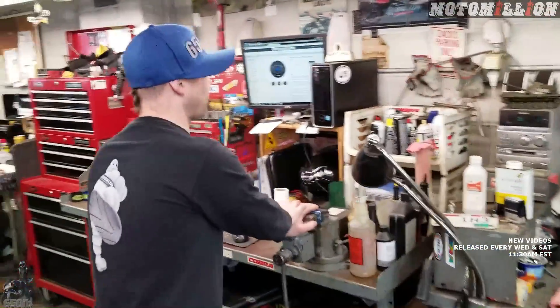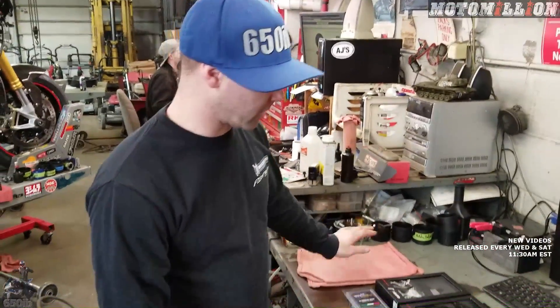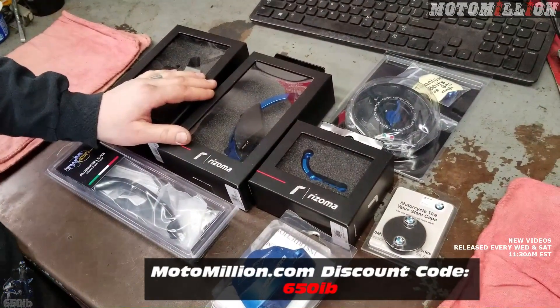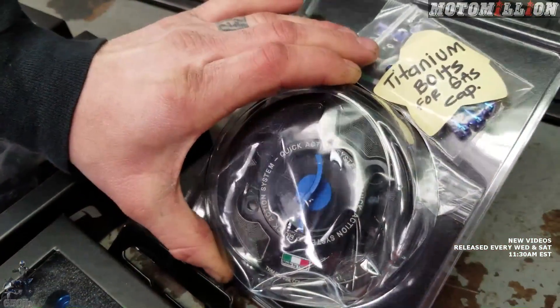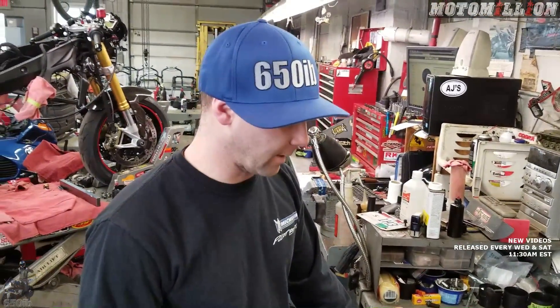Just checking out the details on some of the parts we're going to install today. Pretty much just some little engine protection pieces, which might save you in a slight tip over from cracking an engine case. The gas cap just looks nice — it's really a piece of art. It's also used on the HP4 Race, so it's got to be good. Used by some top racing teams and it's lighter than the stock one.